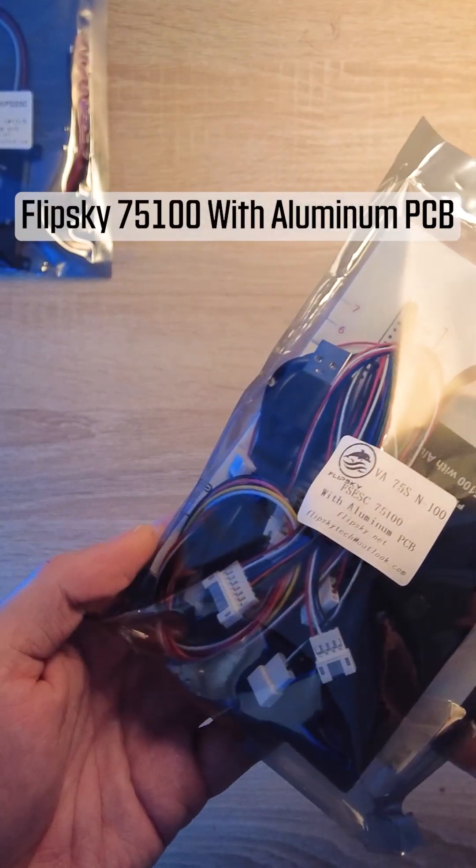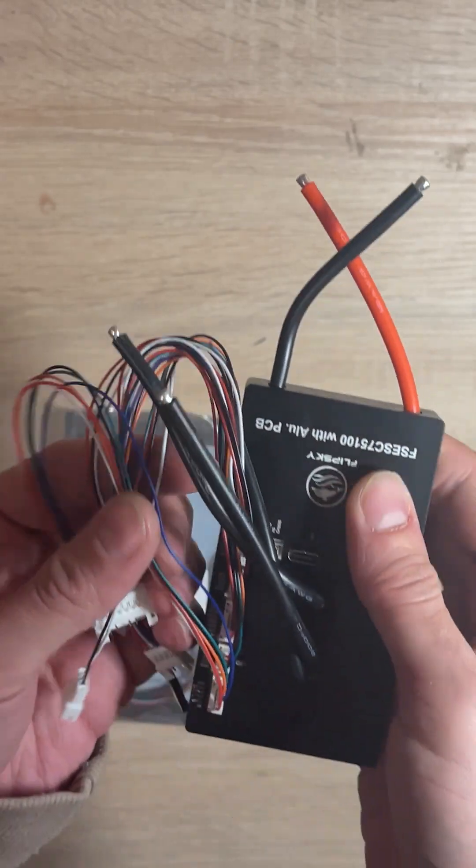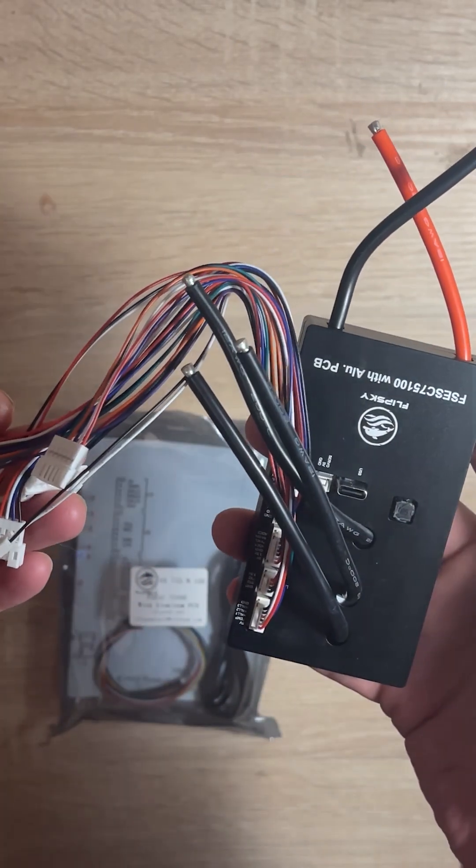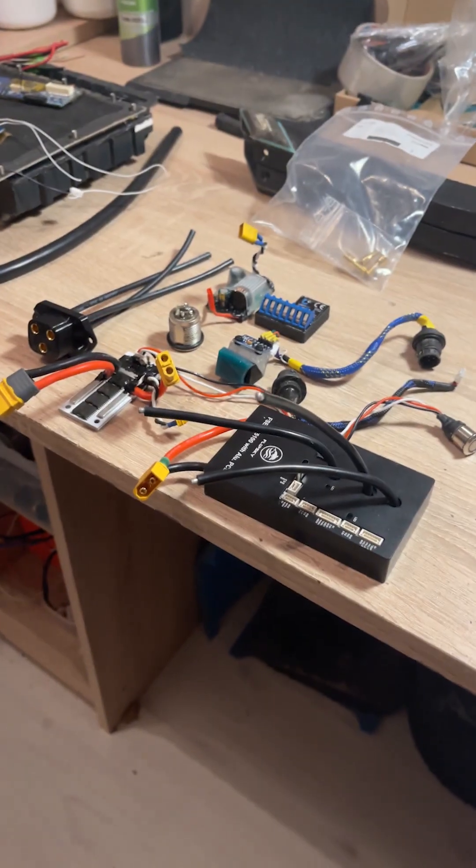The VESC itself is a FlipSky 75100 slim aluminum edition and the cables are included with the VESC. However, we'll need to modify them to fit the XR connectors.